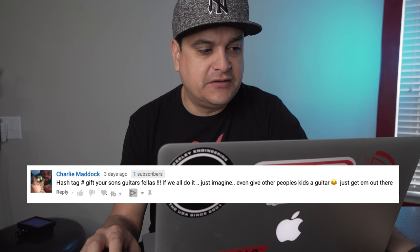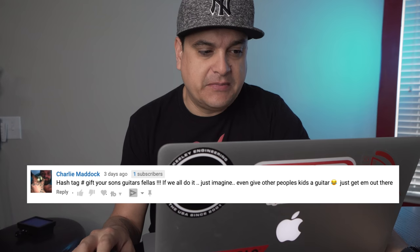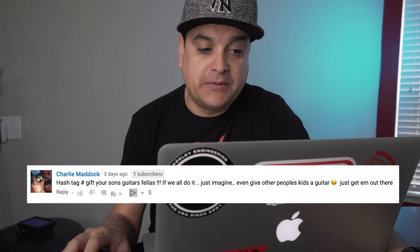Charlie Maddox says, 'Hashtag gift your son's guitars, fellas. If we all do it — just imagine — even give other people's kids a guitar, just get them out there.' Yeah, man. Exactly. Get people playing, and don't forget girls — there are a lot of young girls learning to play too. And this is where it gets really cool: I think people should not get onto guitar players or kids if they want to plug into an iPad, mix some electronica with it, or learn a Justin Bieber song. It doesn't matter. Get them playing guitar, and that's how you're going to get young people to play. Build cheap guitars into good guitars for them and let them play what they want.